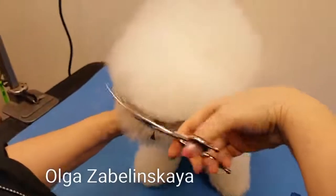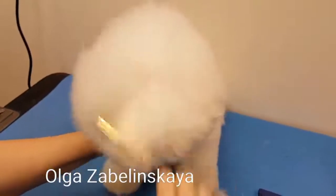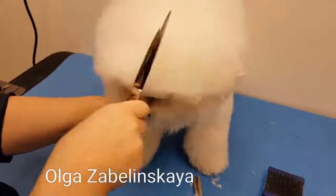Same on the other side. Comb one more time, and again scissor it to the circle.